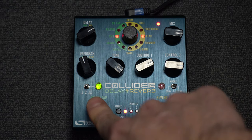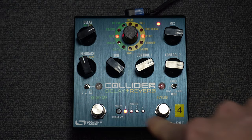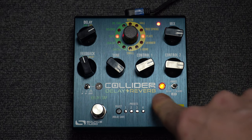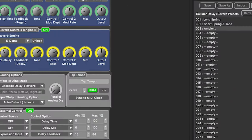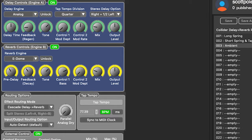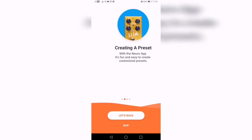One footswitch is for delay, which doubles as a tap tempo, and the reverb switch also doubles as the hold or freeze switch. There is an expression jack, up to 8 on-board memory presets, and up to 128 when using MIDI. There is a USB port for connecting to Source Audio's Neuro app for desktop and mobile devices, which offers extra facilities for routing and the ability to use two reverbs and two delays together.